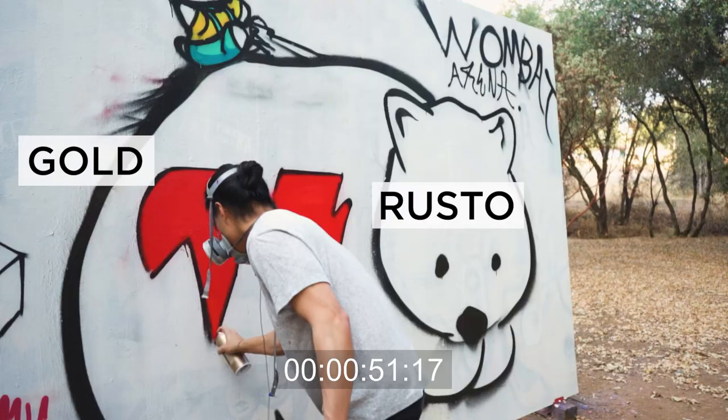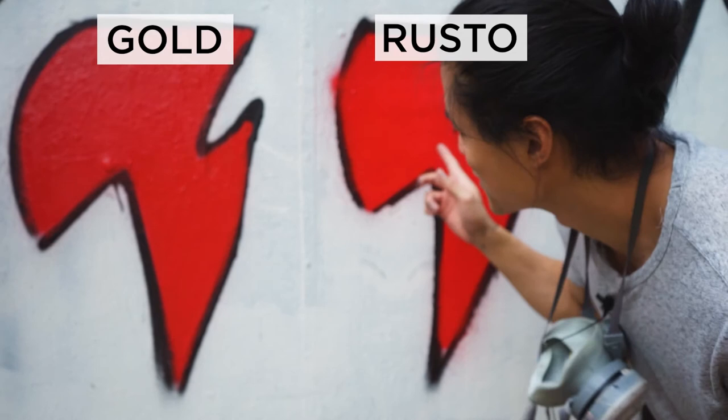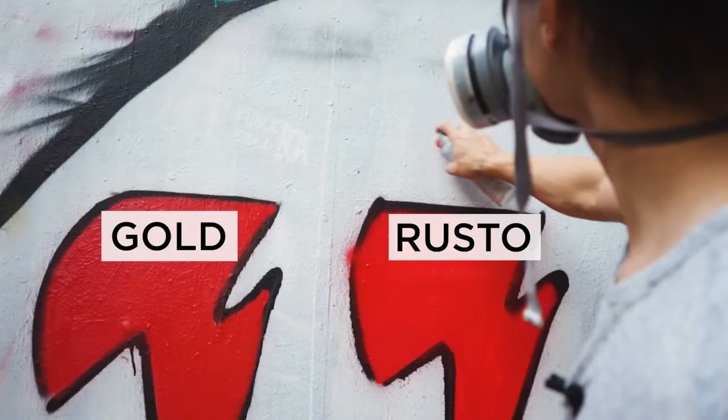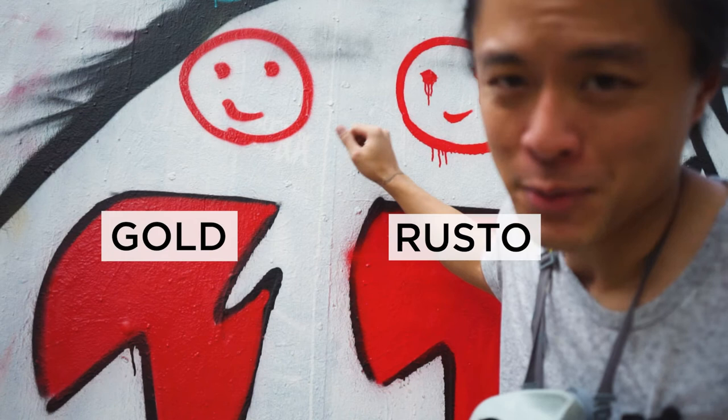So this is Rust-Oleum, this is Montana Gold. For very large fill-ins this one's definitely the way to go, but if you're doing controlled lines or something that has to be pretty thin, that's where Rust-Oleum starts to break down. This is kind of the difference between high pressure and low pressure — it's really hard to control the drips with high pressure. Not that it's not doable, but from a beginner standpoint it's kind of hard.